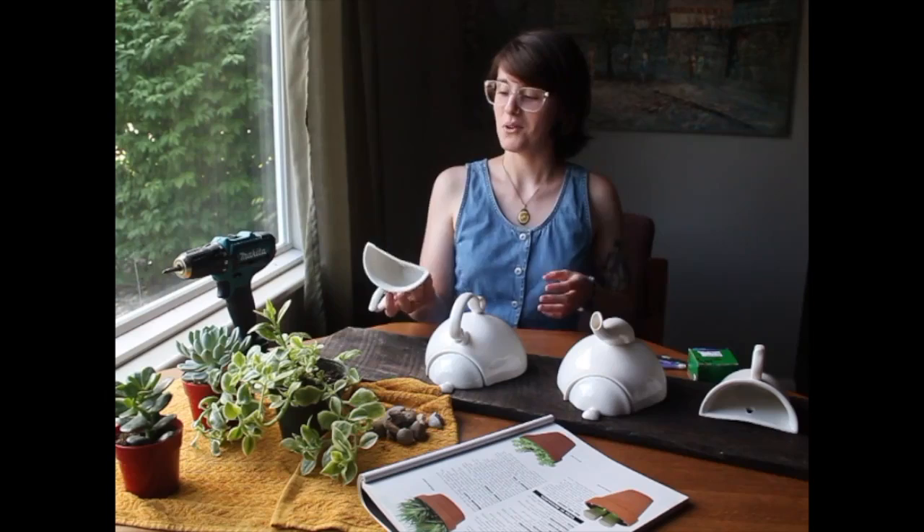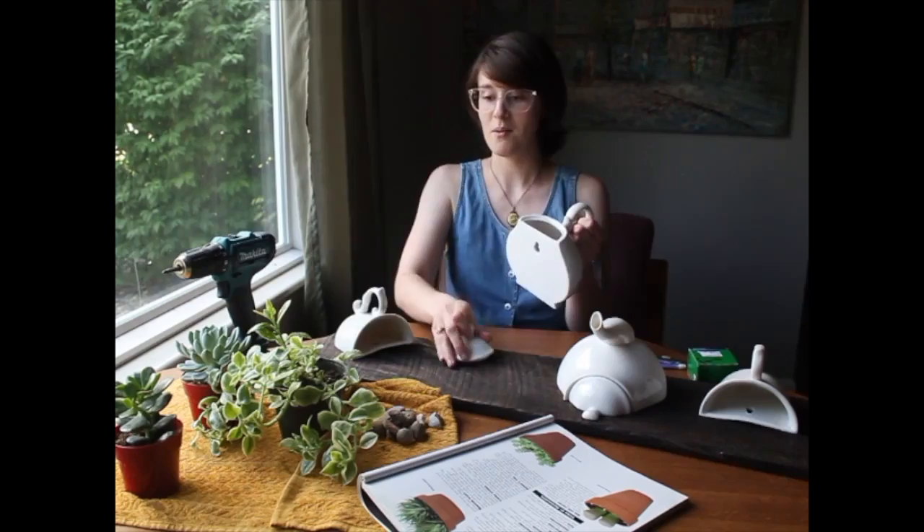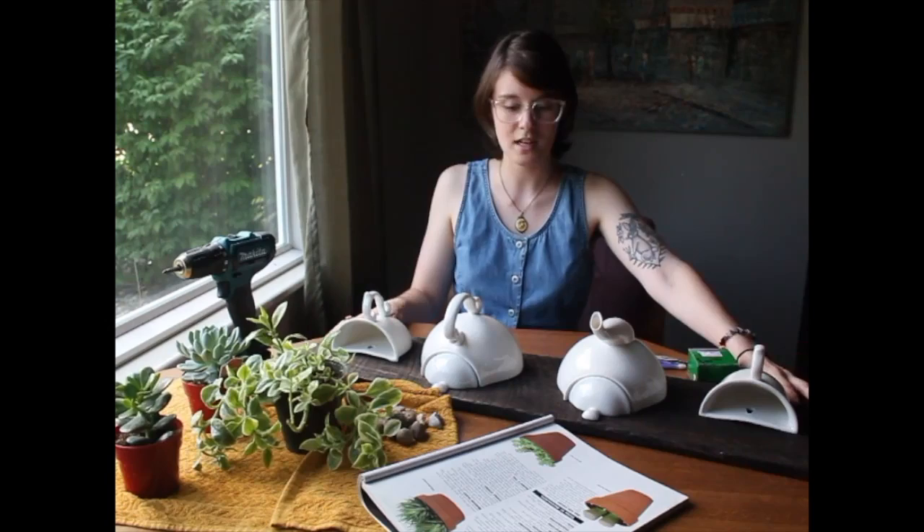I found these at a really cool consignment shop. I did not cut up a tea kettle and teacup in half — that'd be really cool. They look like they're supposed to hang on the wall. I've got my cute little succulents I'm going to put in them. I'm going to mount these to the board so I can take them on and off and replace the plant. I've got my board, my stained wood, and my little teacup set.